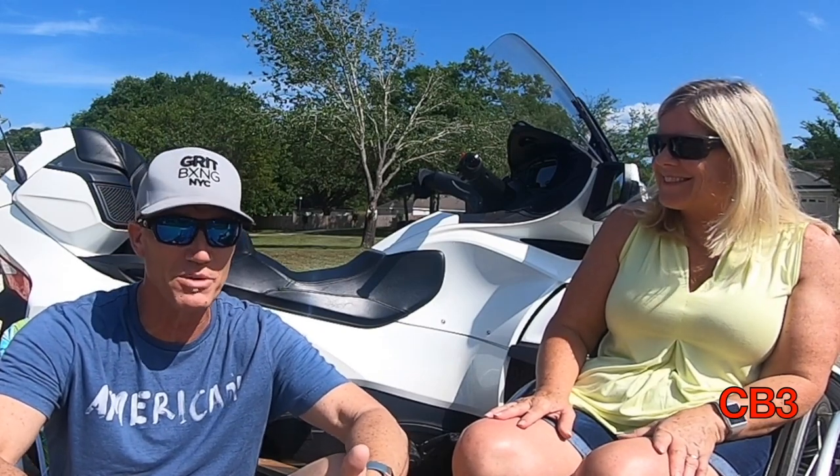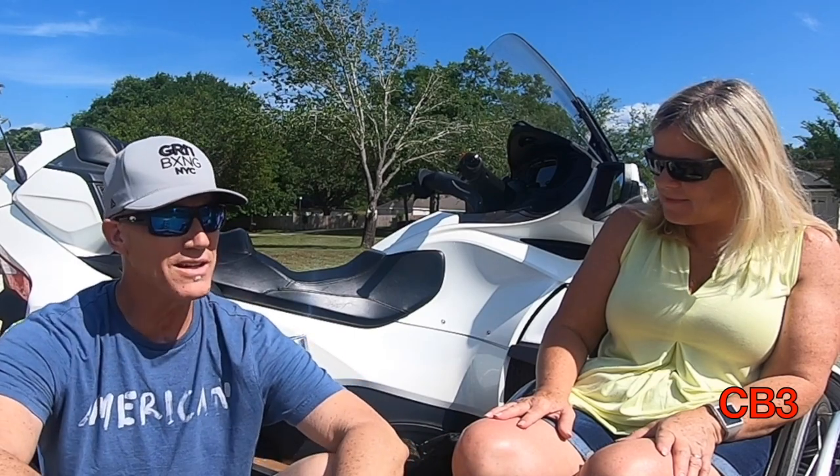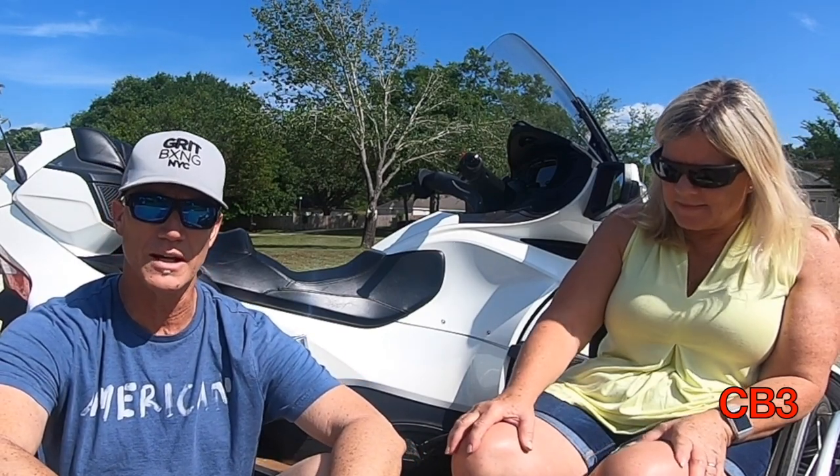So today, we're going to be talking about the butt buffer. I'm actually sitting on it right now, and if you were to ask me if I could tell that I was sitting on anything, I would tell you no.